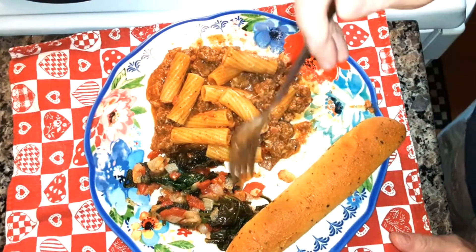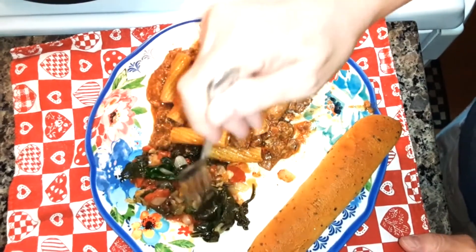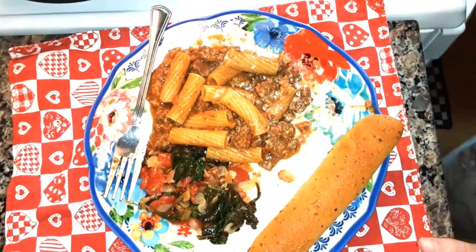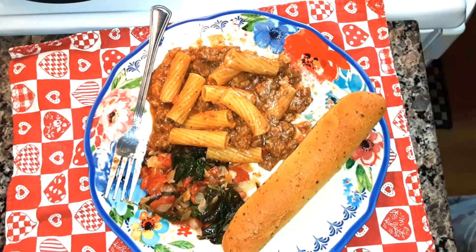I heated up the spinach dish that I made the other day — I'll link that video at the end if you haven't seen it. And then I made a garlic bread stick. Thank you for watching! If you're not subscribed, I hope you'll subscribe and click the notification bell so you'll be notified when I upload a new video. Bye bye!